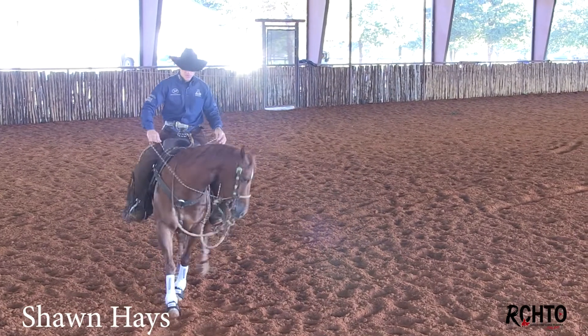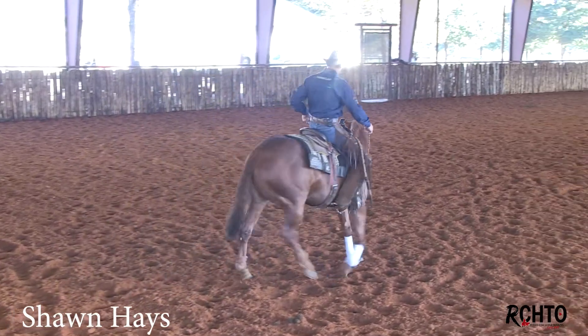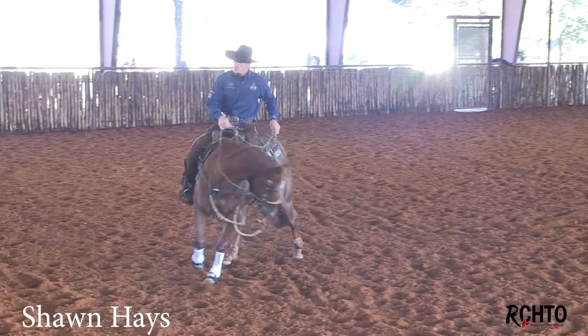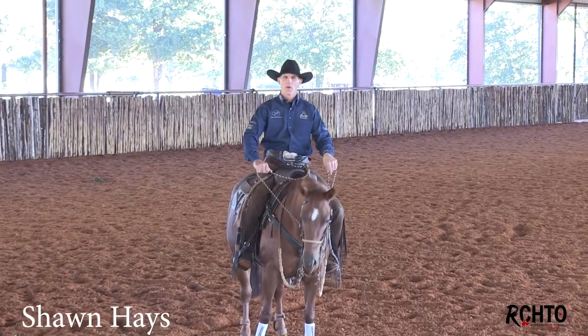I'll just do lots of banging them back this way, left and right, left and right, make them go around and around. You'll be surprised — they'll hang there. Like, I'll be pulling the left rein and all of a sudden they'll want to go to the right. When I ride in the hackamore, I definitely want to keep my hands a little wider.